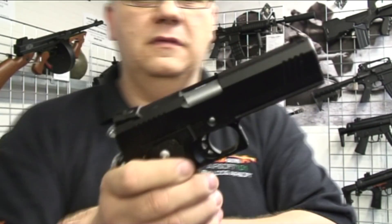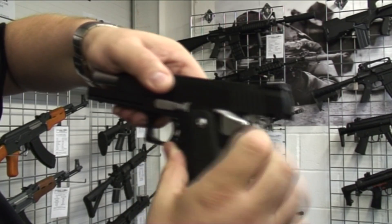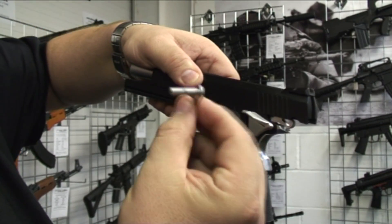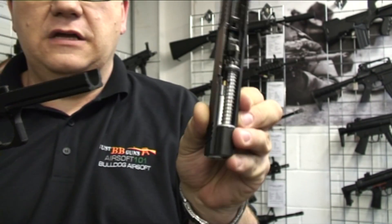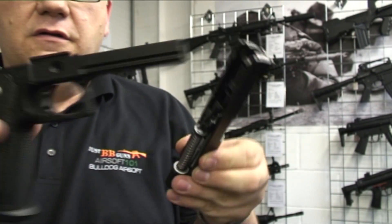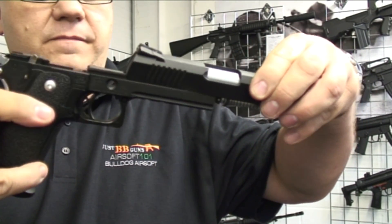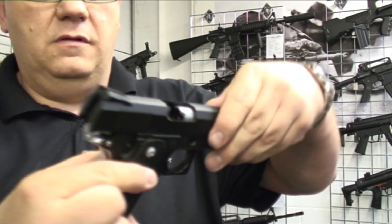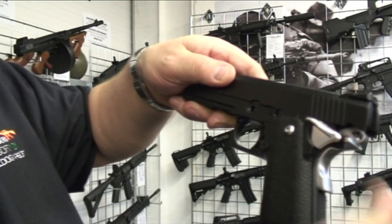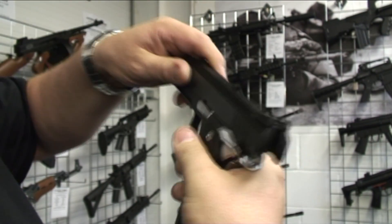First, take the mag out. Then simply slide back, hold it in position, and take this pin out. Slide forward. As you can see, the construction is very, very good. Slide it back on, line it back up, drop the pin in, and the magazine goes back in.